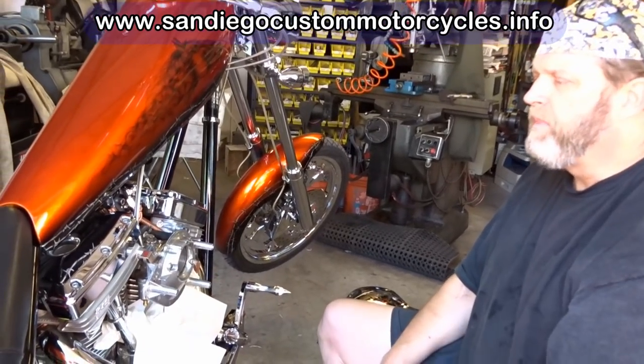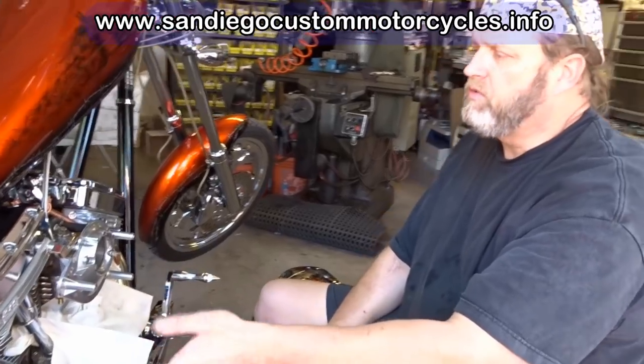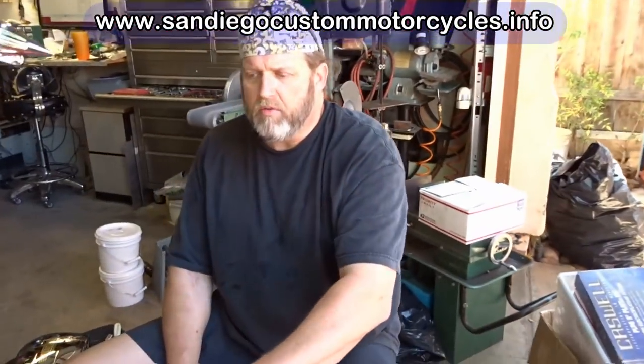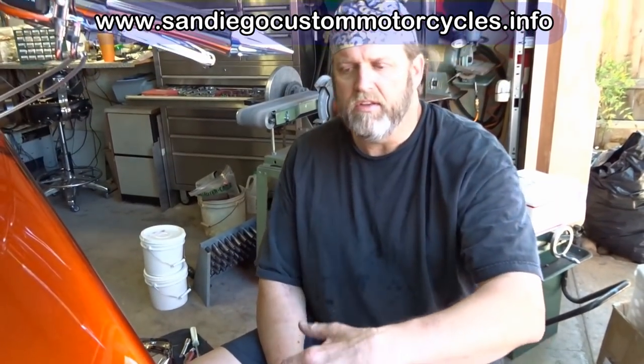This is an S&S 111. Any of the bikes — 111s, 113s, 117s, 124s — with the E or G-Carb are all going to be the same type of principle for changing the main jets and the intermediate jets.